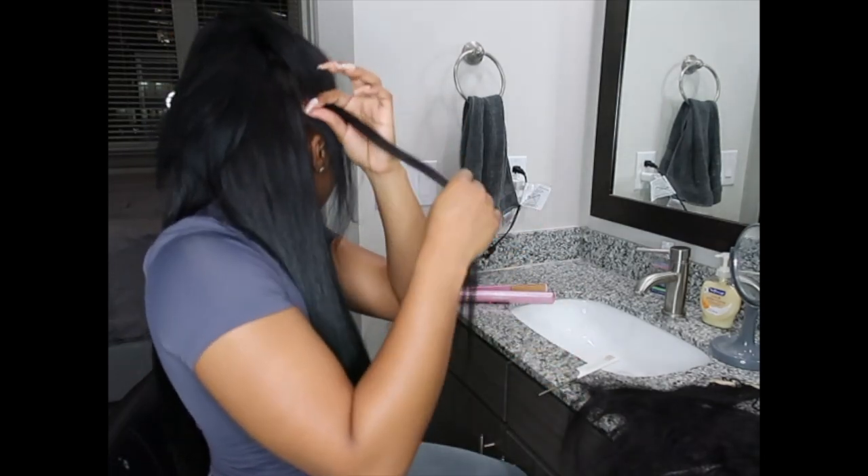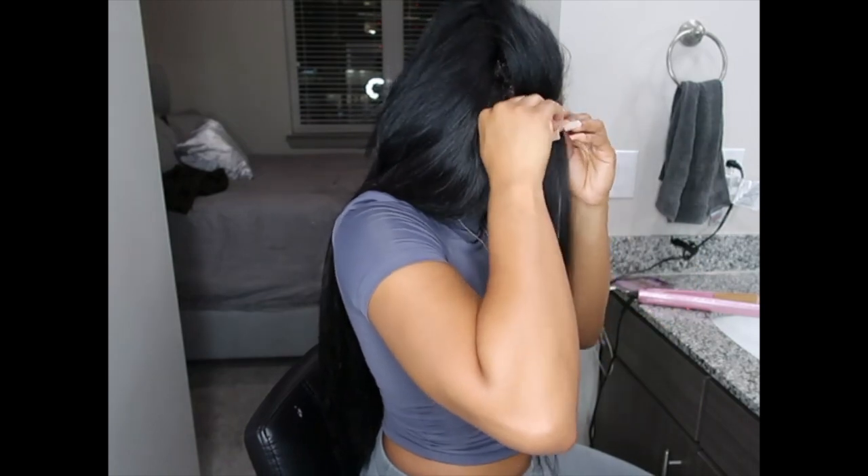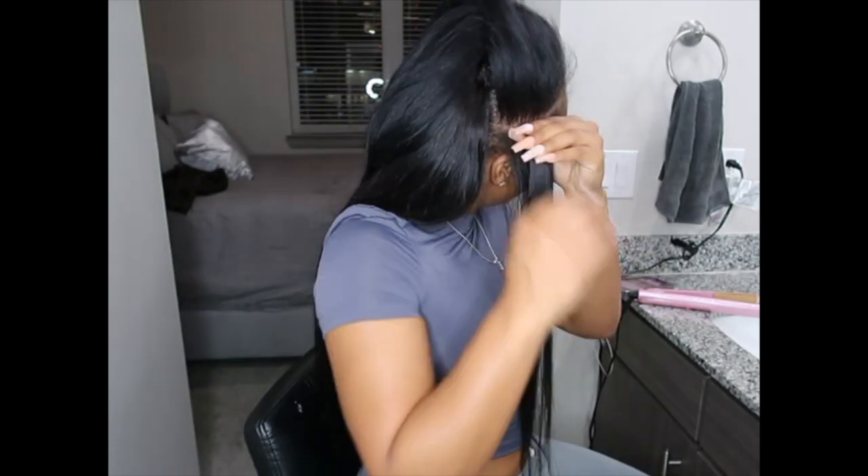I like to use the technique where I press the tape-in up against my real hair, and any of my real hair that's stuck in between is the hair I keep between the two tape-ins. I'll link a video on screen — I have a couple of really good detailed tape-in videos if you need more details on how to install them.